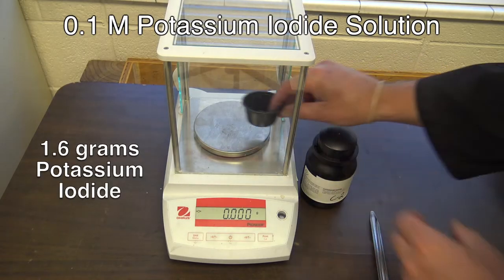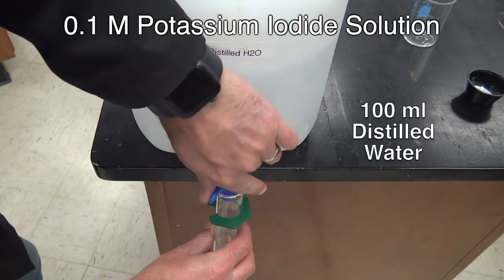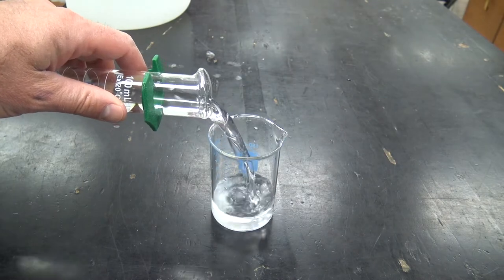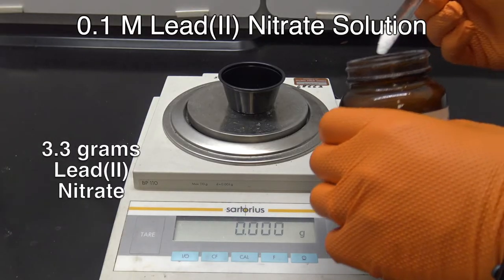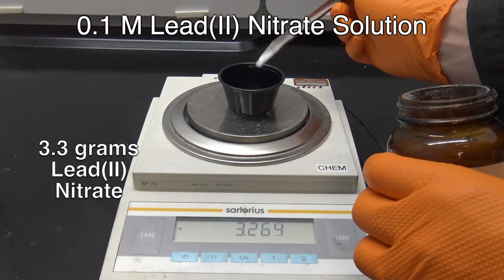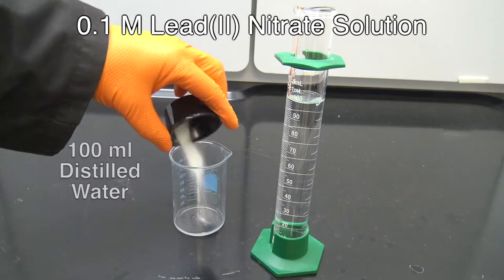The first solution we need is 0.1 molar potassium iodide — that requires 1.6 grams of potassium iodide dissolved in 100 milliliters of water. The second one is 0.1 molar lead nitrate — we're gonna need 3.3 grams of lead nitrate dissolved in 100 milliliters of water.